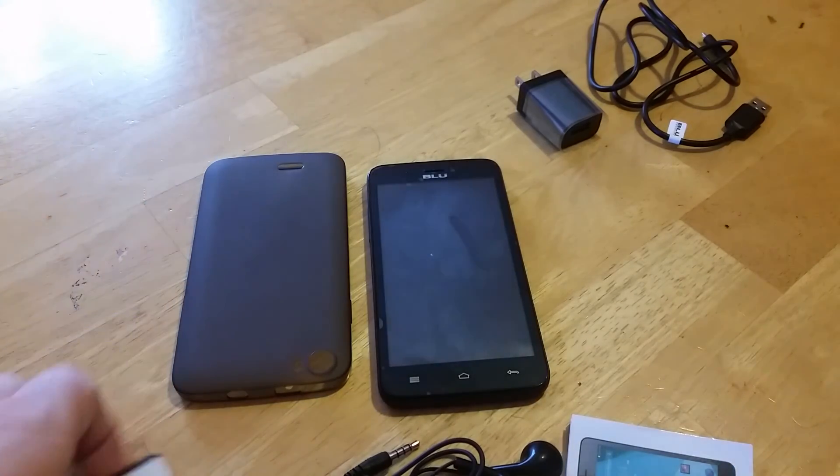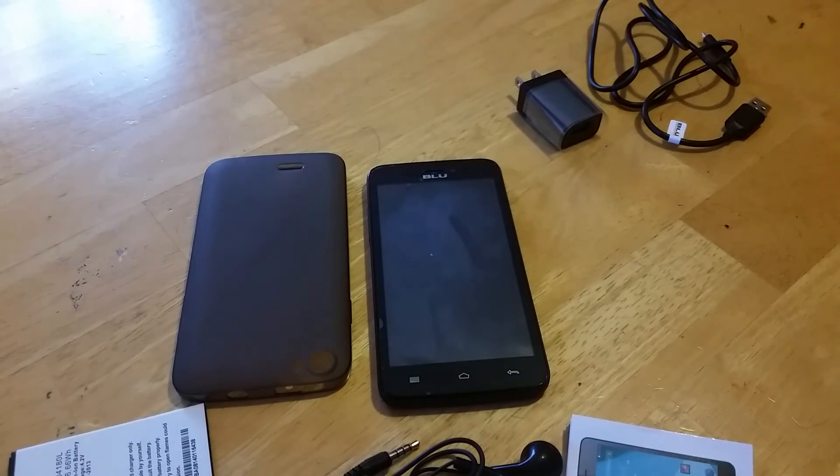So all in all, not a very bad phone for the price point. Make sure to get down to a local Metro and check them out. Subscribe to my channel and check out my website at MetroPhoneRepair.com. Thanks for watching.